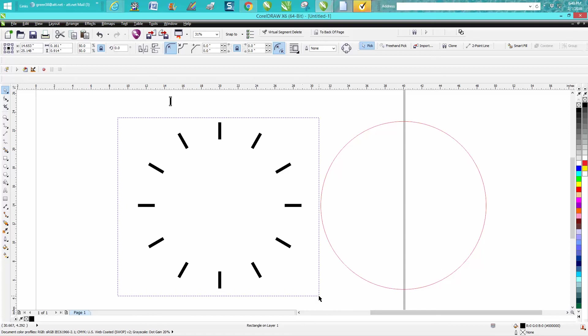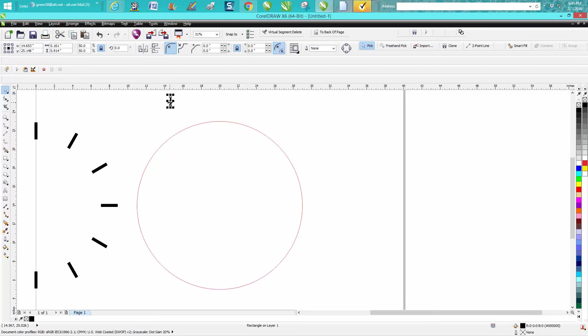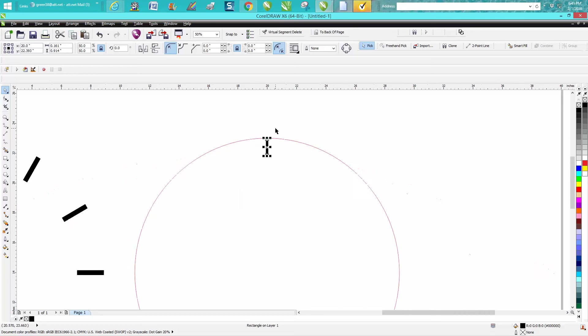Let's select all these, press Control+G to group them together, and move them out of the way. Now let's put our ring back in the center. I'm going to hold down the Shift key, select both of them, hit P as in Paul and T as in top. We'll change the nudge factor back to 0.05 and move it down three or four clicks.